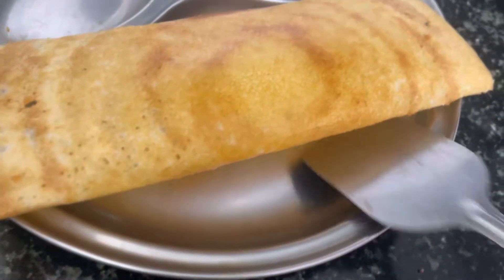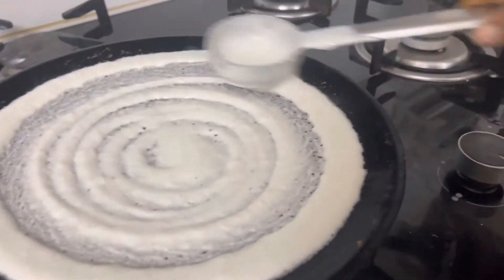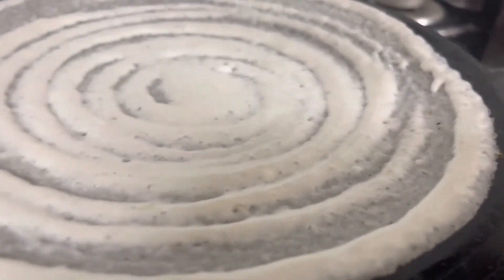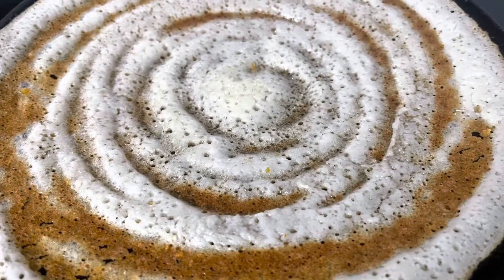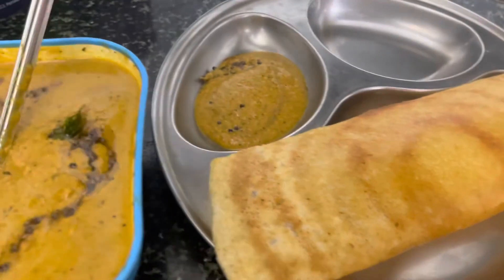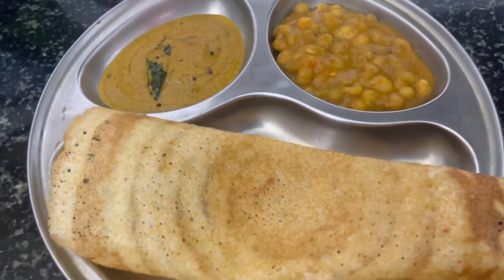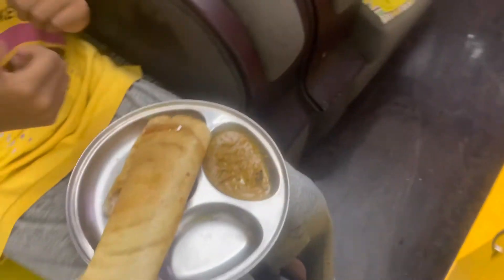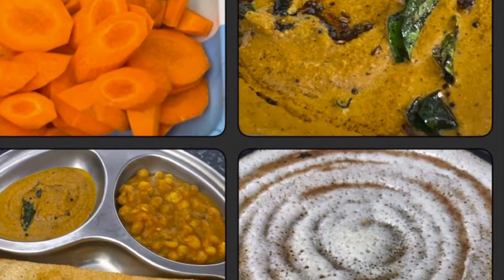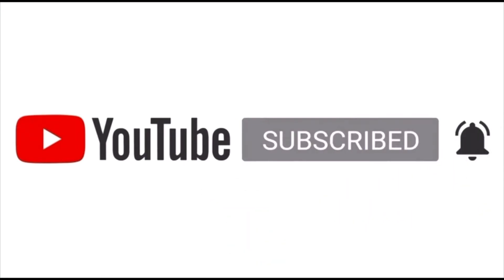Okay, the chutney is ready — it's good. If you have done this, please give me a comment. If you like this video, please like. The chutney is ready.